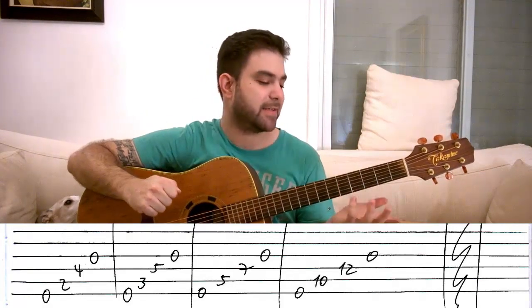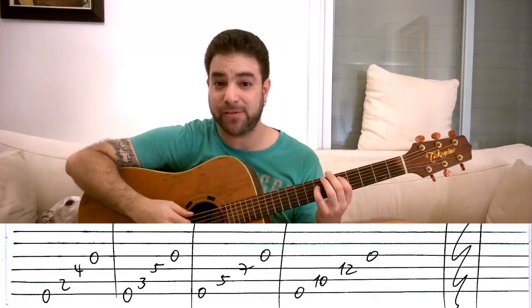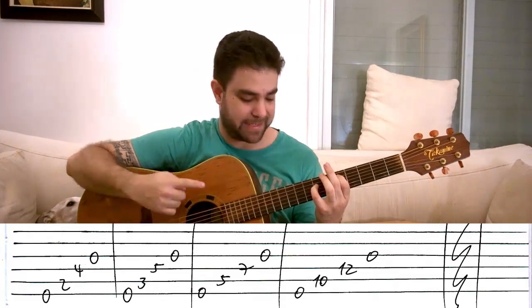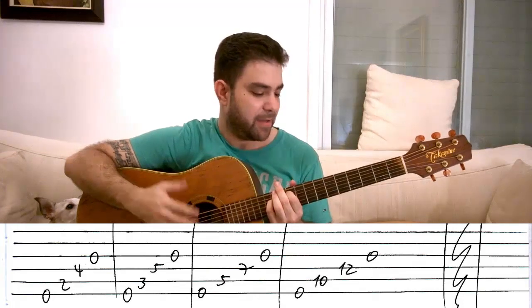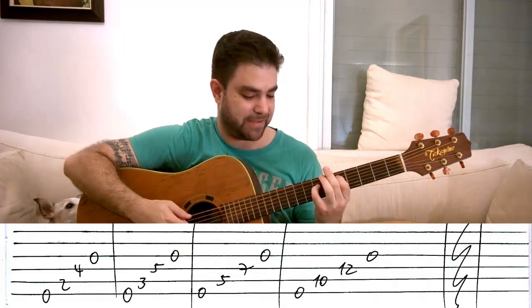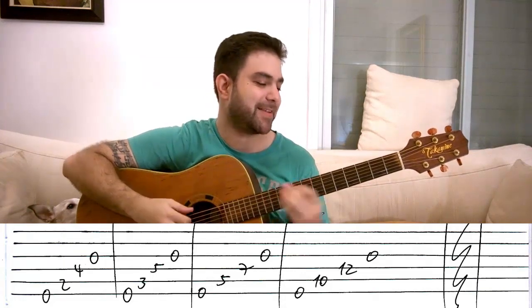The next chord is the same shape up two frets — this time to frets five and seven. You play zero, five, seven, zero. And then it's ten and twelve. This exercises your fret-jumping skills as well — one fret, two frets, five frets — as a bonus exercise.